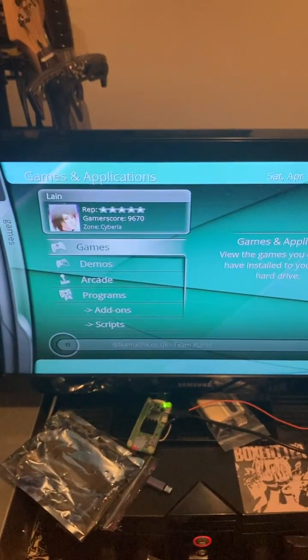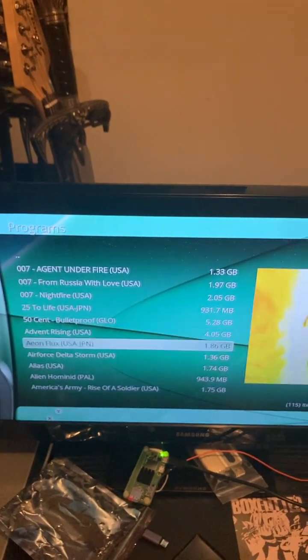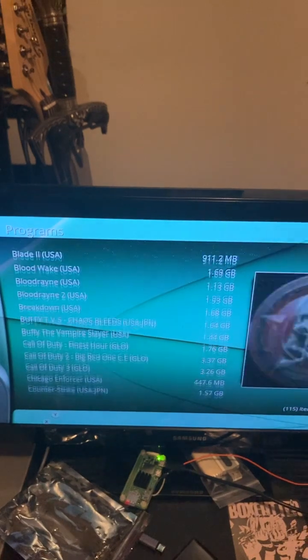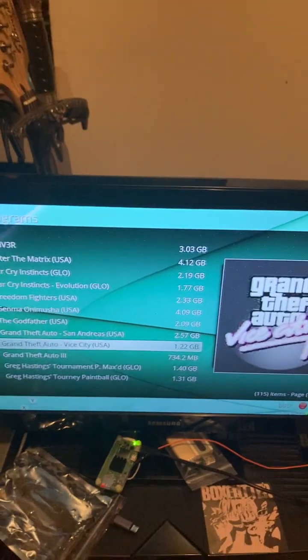I'm going to open up a game real quick just to show that this does work in-game. You're not just going to be browsing menus with this. I'll load up Grand Theft Auto because that's like the least serious game to mess up in.